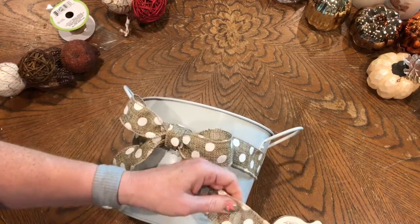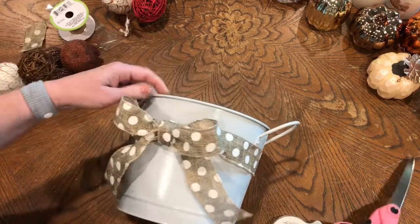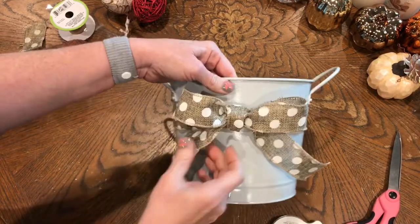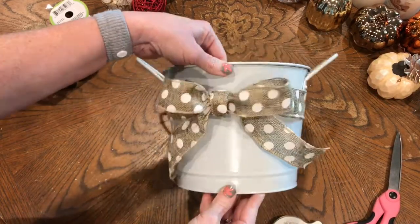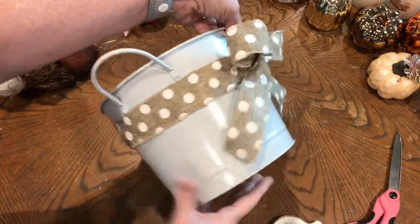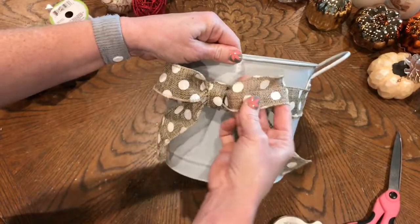I'm going to snip this off just a hair because it's a little bit too long — I hate to waste it, but it's a little too long. All righty, there we go. Super cute for fall! This ribbon is adorable. You can take any bucket that you have and do this to it. So cute — love it.